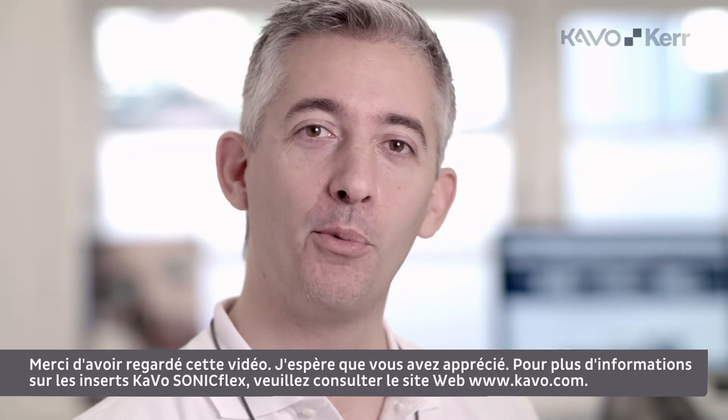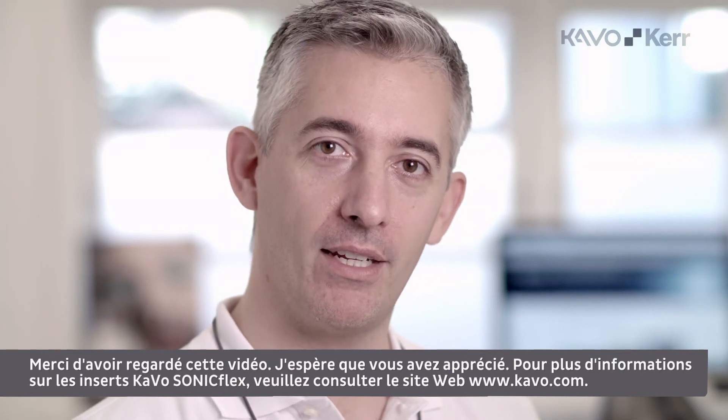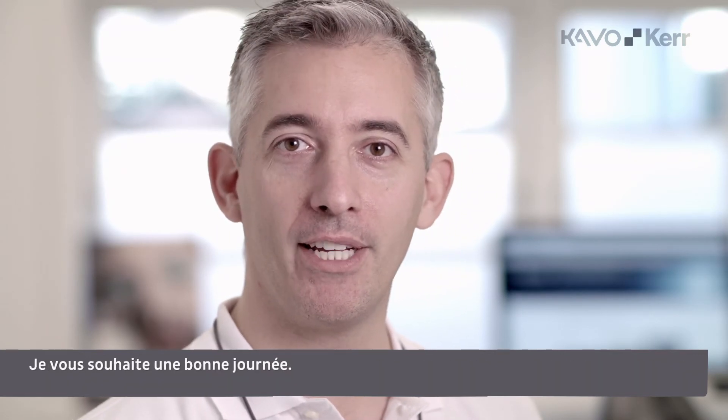Thanks for watching! Hope you enjoyed it! For more info about the Kavo Sunnyflex tips, please go to the website Kavo.com. Have a nice day!